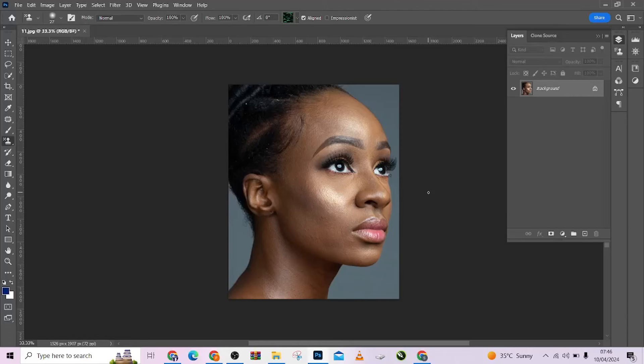Hello guys, welcome to Photografix Academy. So in this tutorial, I'm going to walk you through on how you can retouch your images professionally in minutes.